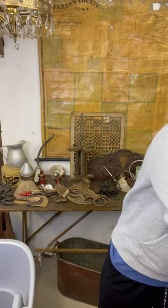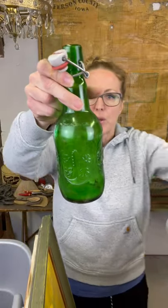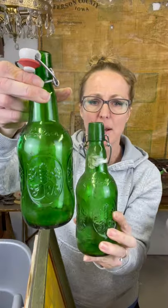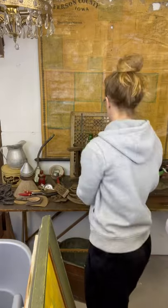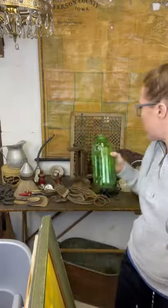I'm a green girl - I love green anything. I grabbed these two green bottles. It almost looks like it says Grollish. I don't know if that was olive oil or some kind of beer. These do have caps on them but cleaned up they are going to be really pretty, especially if you set them in a window with some sunshine going through them. Same thing with this green juice and water bottle.